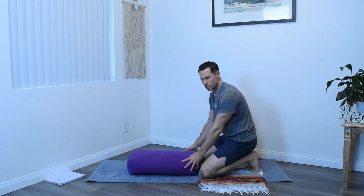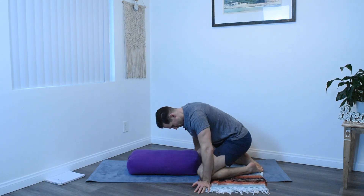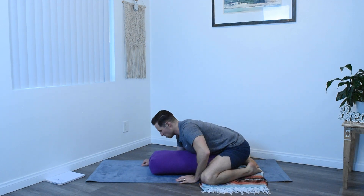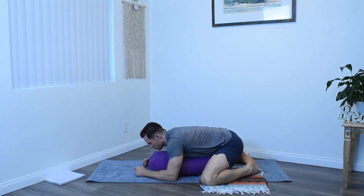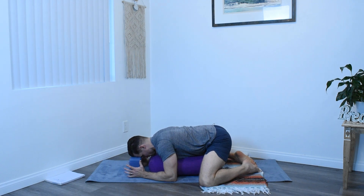Let's begin our practice today by jumping right into a supported child's pose. If you don't have a bolster like this, maybe two pillows stacked up together would do. I have a blanket down for my knees. Whatever you need to make yourself most comfortable, bring your pillows or your bolster in between the legs here and then just drape the torso over your prop. If you have a shorter torso like I do and your head's still on there, just turn one cheek and rest the side of your head. If you're over the front of your bolster, if you have a block or maybe a stack of books, just something to rest your forehead on.